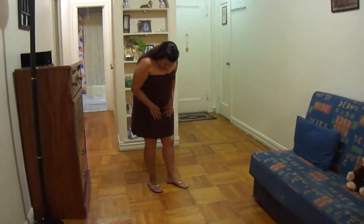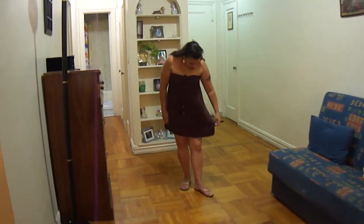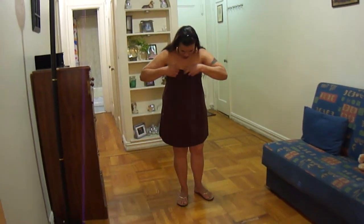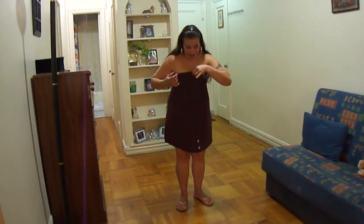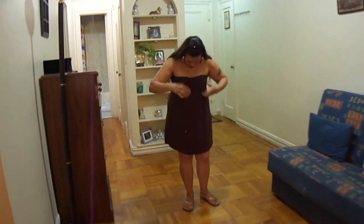This is versatile. I could use this. I wouldn't use it in the winter, but I'd go as far as early fall with it. That's about it. But it's comfortable. It's a stretchy material. This tie up here doesn't cinch it — it comes like this already. I just tie it up. It's a decoration, that's all.